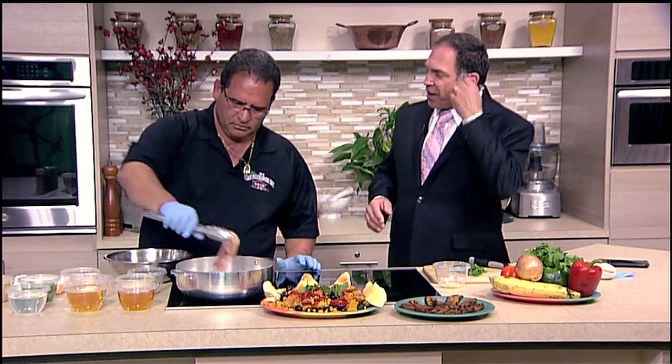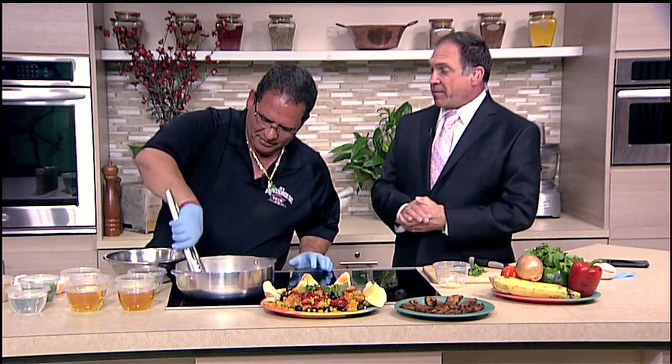J.R.'s Old Packing House recently suffered some fire damage, but will be reopening here in about two weeks. Is that right, J.R.? About two weeks.